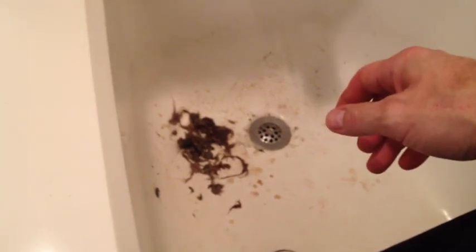All done. Clean up my mess and it'll all be good. There you go. Thanks for watching. Have fun. Save some money.